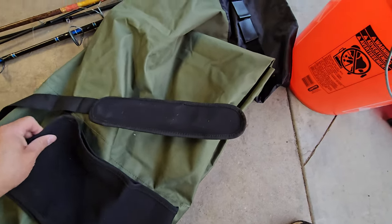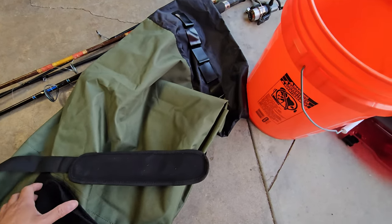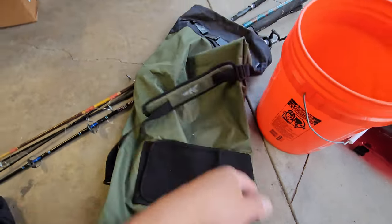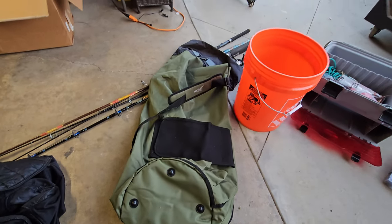This part right here is where you actually put in the rods — the rods hang from here all the way down. You can carry it with the shoulder strap or however you want. We're going to set it up today and fit all this equipment into this bag.